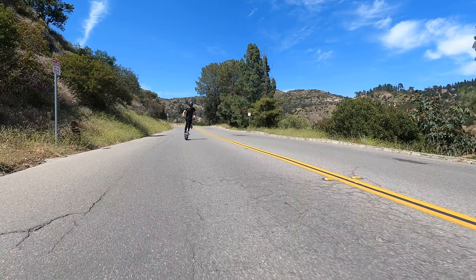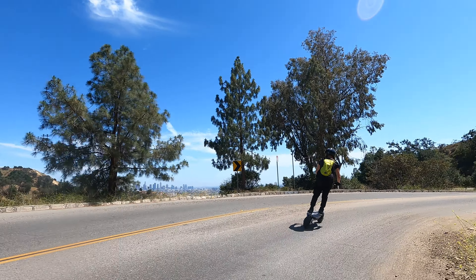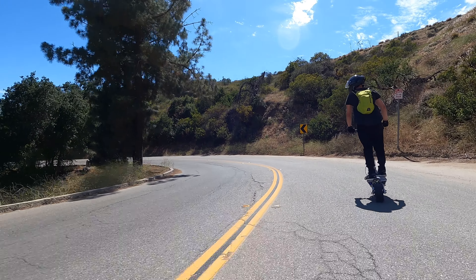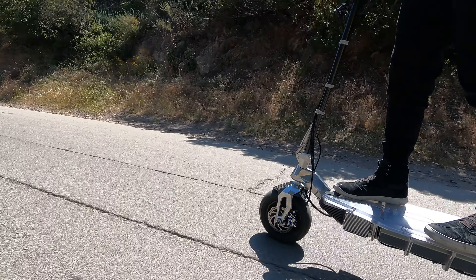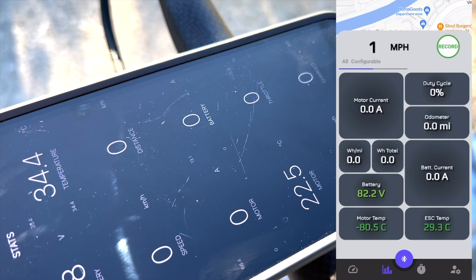The tires are our personal favorites for street riding — Italian-made PMTs. Grippy racing slicks, great for acceleration and turning. The Tronic app monitors all telemetry from the Apex controllers. It's the best-looking, easiest to use, most intuitive and informative app of any personal electric vehicle. Hands down.